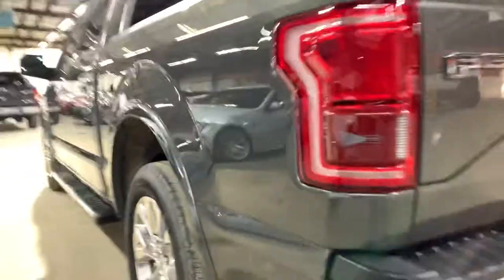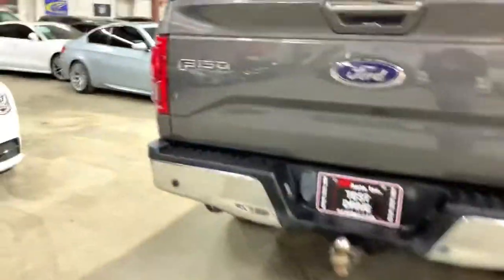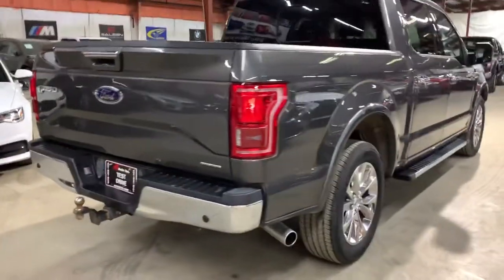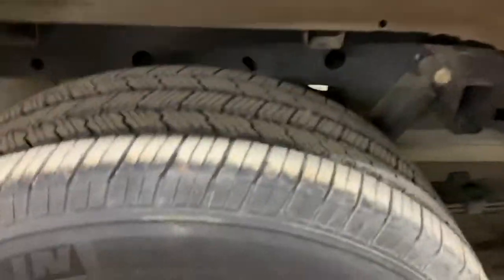On this side there are some scratches right there. They can be buffed out and we will probably get that buffed out as soon as I finish taking this video. This back side of the bumper is also nice and clean. There is one scratch on the tailgate right there — that can be touched up. Has a tow hitch on it. It's a flex fuel. This side is also nice and clean, chrome rim also nice and clean, same thing with tires.